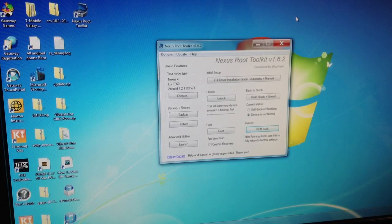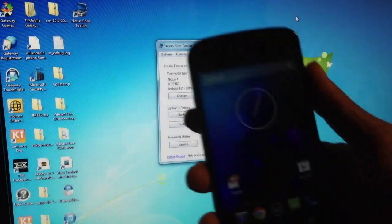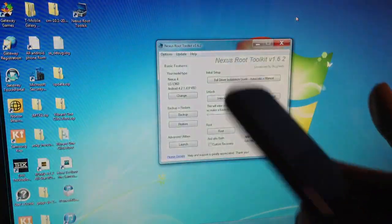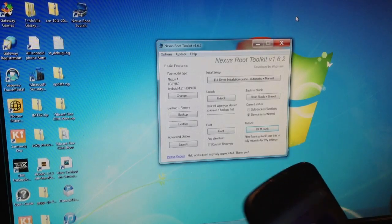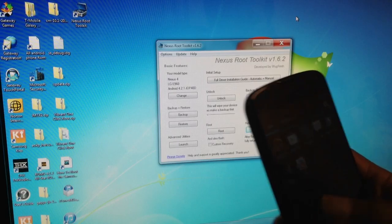What's up guys, today I'm going to show you how to root your Nexus 4, Google Nexus 4, and how to unlock the bootloader and how to turn on USB debugging.